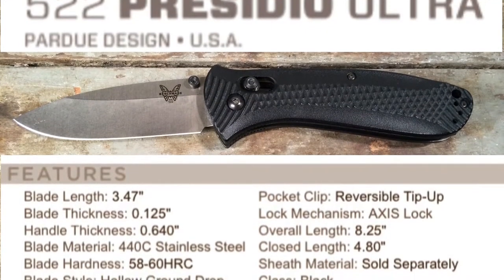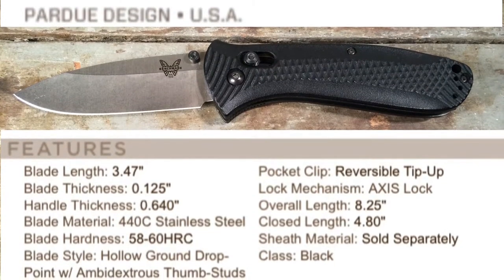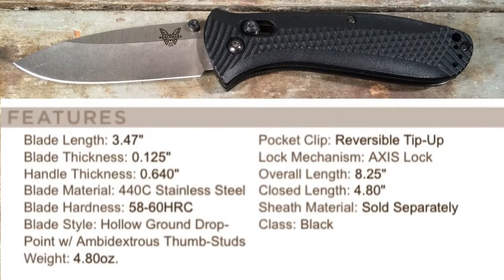I want to give a special shout out to the Knives, Guns, and Gear channel, which I've linked below. I won this knife in a raffle, and it's provided a lot of interesting food for thought since I've received it, and I'll be sharing that with you today.